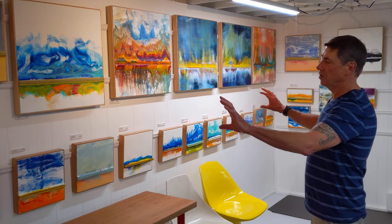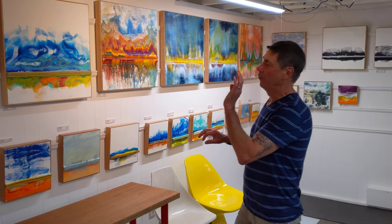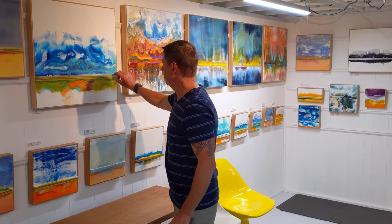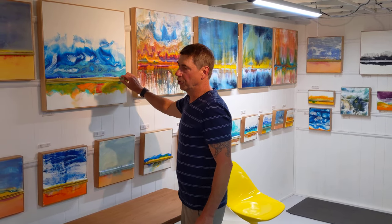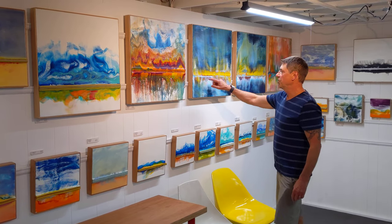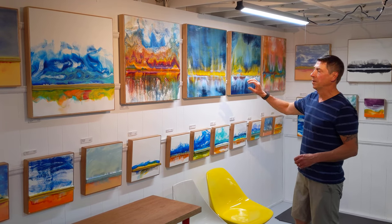These two series are my abstract landscape series. I have my stratum series, which has a raised horizon line that's made up of more encaustic wax. And then I have my new journey series, which also has a horizon line, but not quite as pronounced.